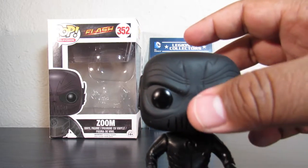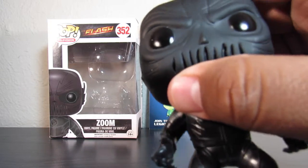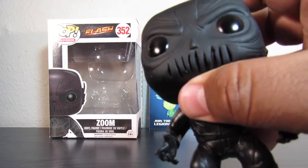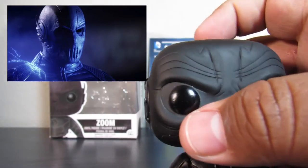I've been wanting him for a while. Excuse my son in the back — he's going a little crazy, he's kind of hungry. But we do have Zoom here. I love the detail on the mouthpiece. That's one of my favorite features from the TV show — his mouth and when he talks.